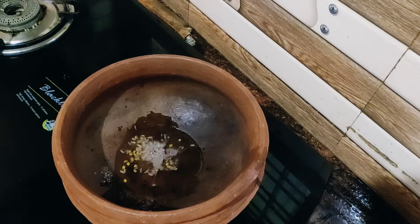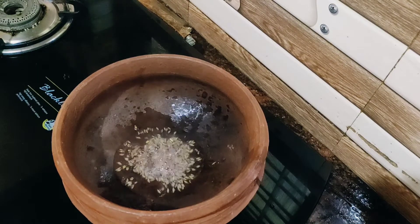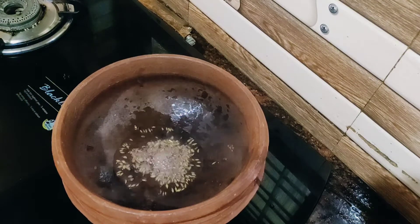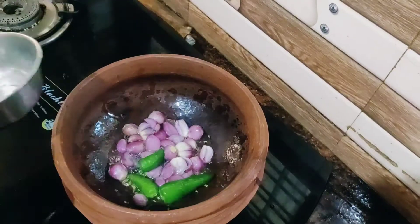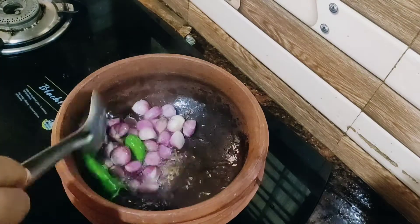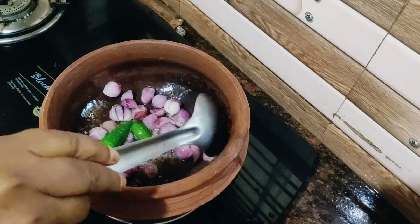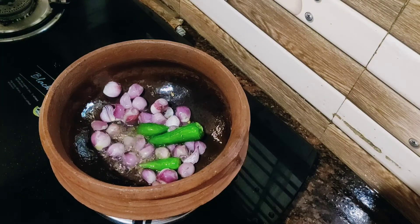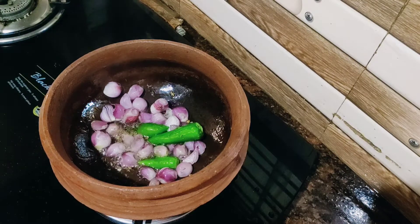Make a small color and add a little more and add a small color. Add a small color to the top. Add 1-3 color to the top. Mix it. Let's cook it for a minute.